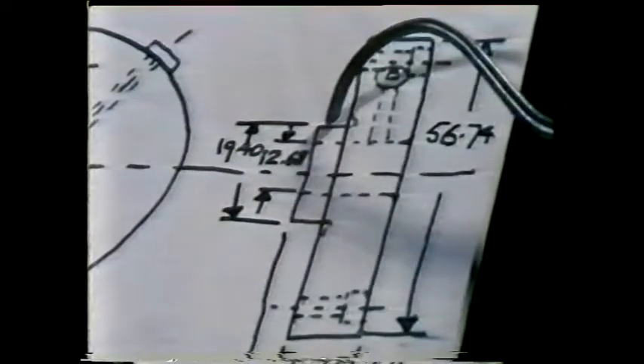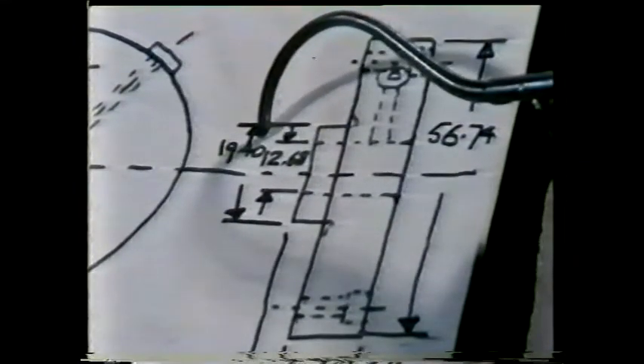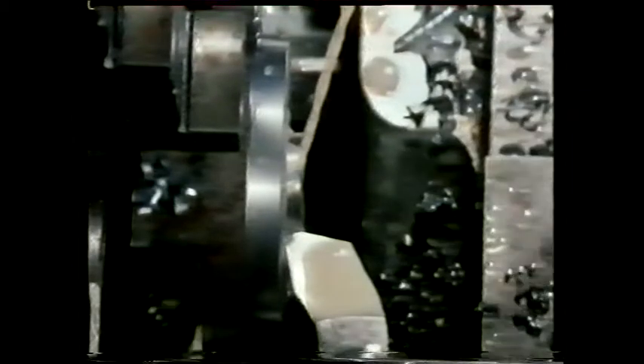Now, the diameter of part of the bush needs to be very much smaller — 19.4 millimetres. For a rough cut, this diameter will be machined to 21 millimetres. Once again the cross slide is used to feed the tool into the work. For roughing, that's got it down to a suitable diameter. But is this part of the bush long enough?